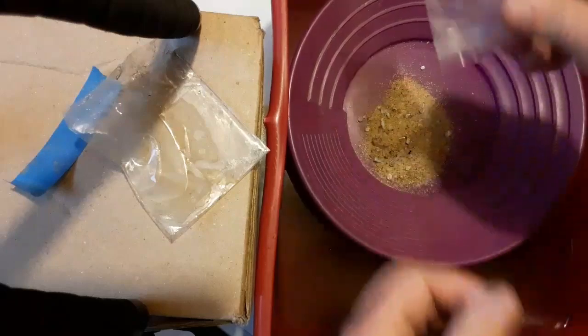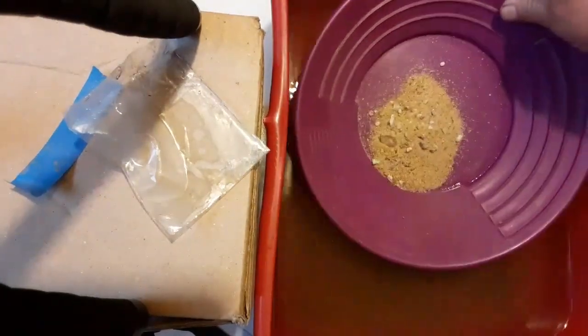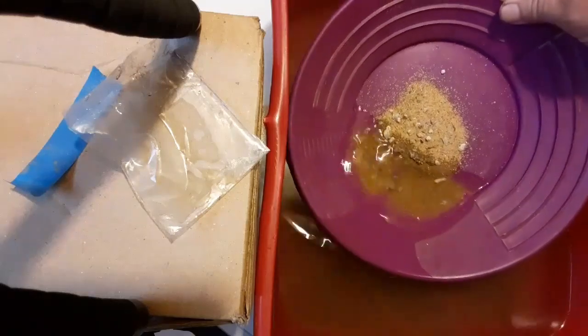Two and a half ounces all empty. Let's get the gear wet and see what we'll come up with.